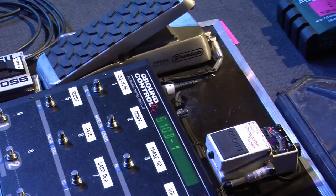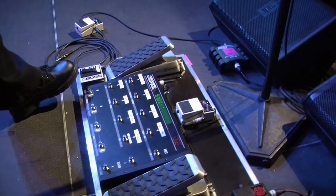I use a Ground Control Pro system. My basic setup is four different sounds, so number one here is my crunch, heavy rhythm.